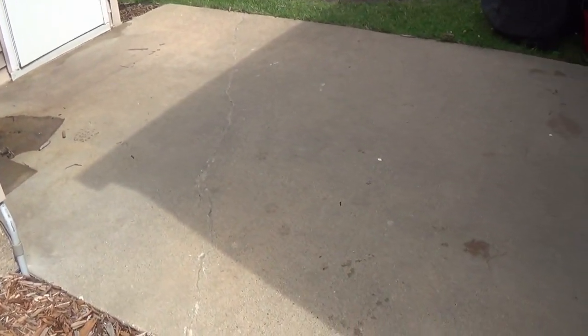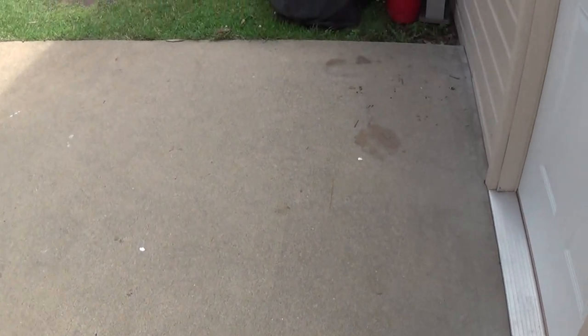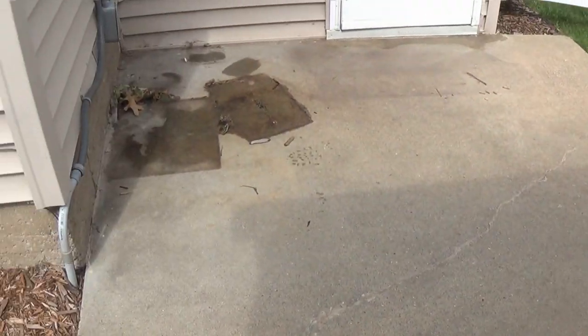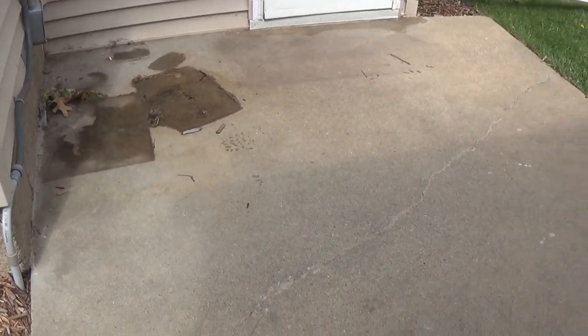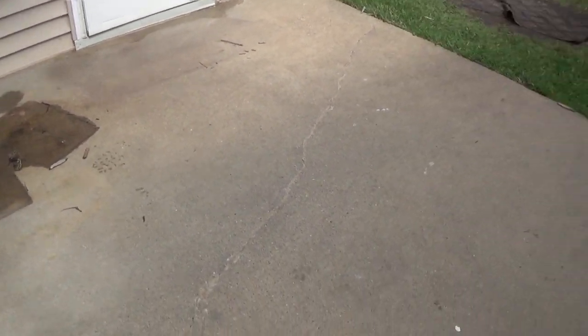We got this 9 by 12 section here — I'm gonna make this glow. It's a 9 by 12, so it's just real close to 100 square feet. It looks like I'm gonna have to get this cleaned up and prepped before I can do anything, so I'll tune back in as soon as I get this all prepped.